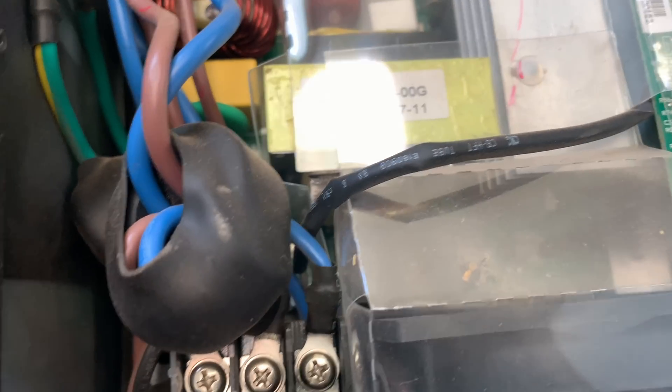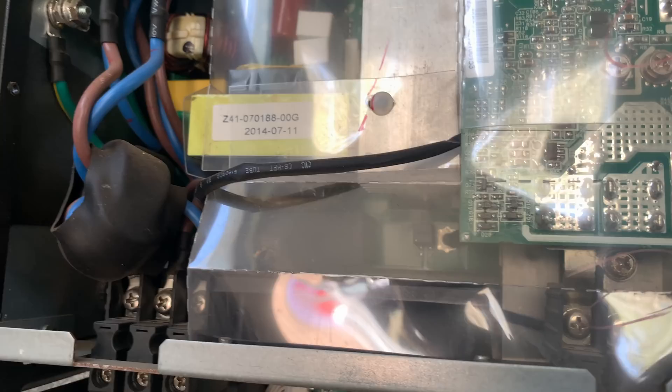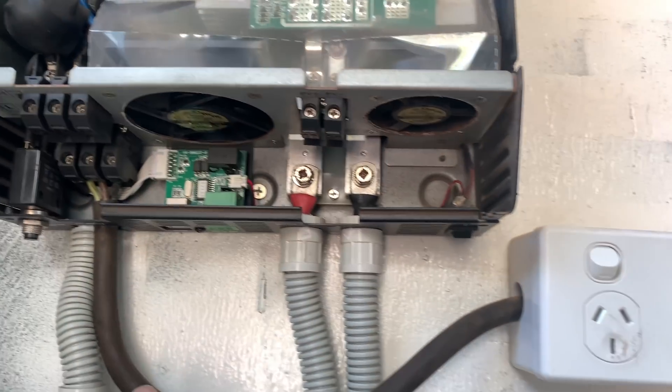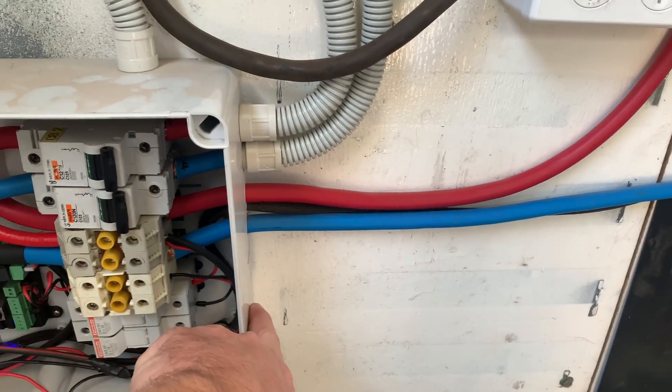Got four screws there. I think it might be a little bit more difficult than I can admit to at this point in time to actually get out, but I can do that. It's really easy to isolate all this. So let's add the converter up here, screw that in, and run some cables through the side here.